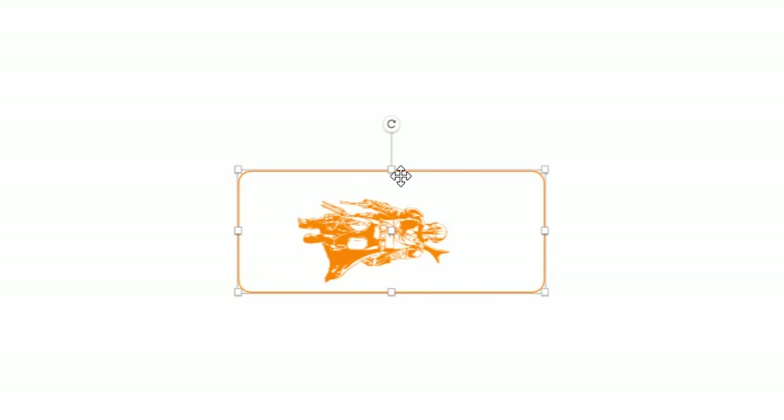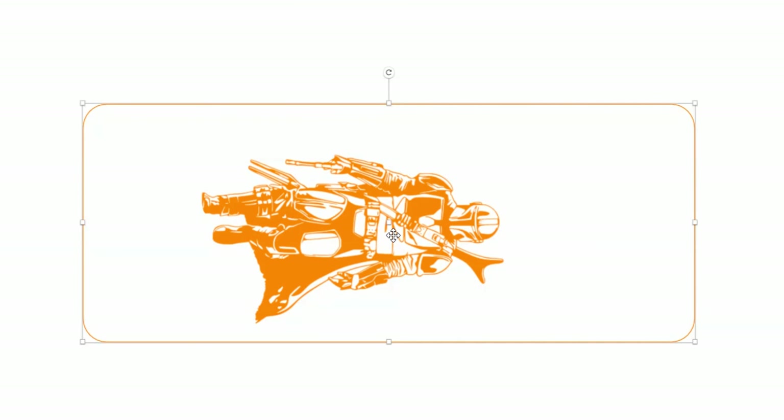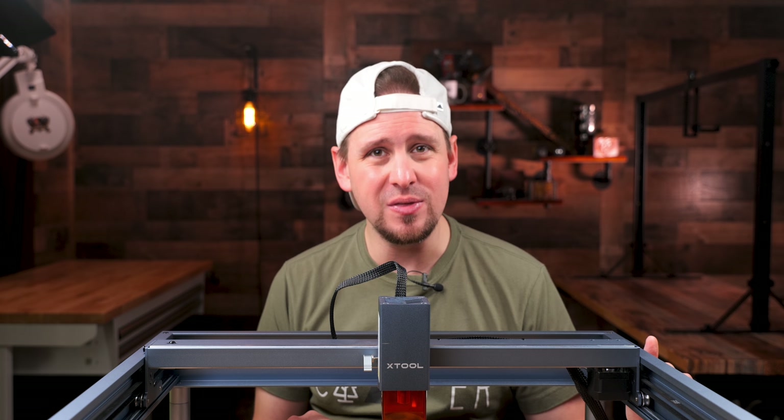I'm going to put the logo over it and this is what it is going to look like. I'm showing you this so you can get a visual. If you want to get the right size, just measure the tumbler, which I have already done. Just play around until you get this right.